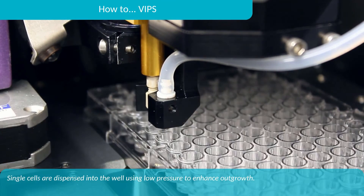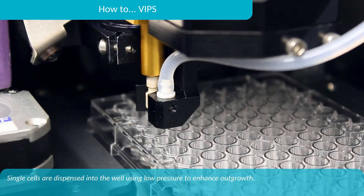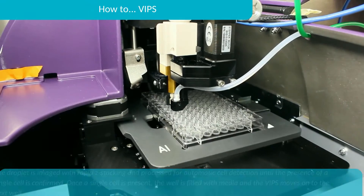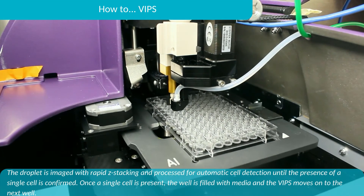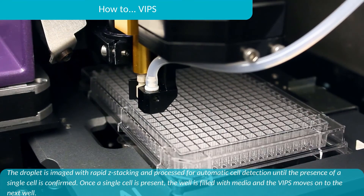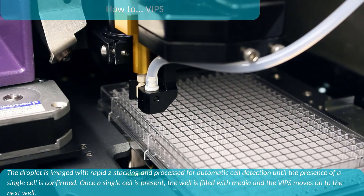Single cells are dispensed into the well using low pressure to enhance outgrowth. The drop is imaged by rapid Z-stacking and processed for automatic cell detection until the presence of a single cell is confirmed. Once a single cell is present, the well is filled with media and the VIPS moves onto the next well.